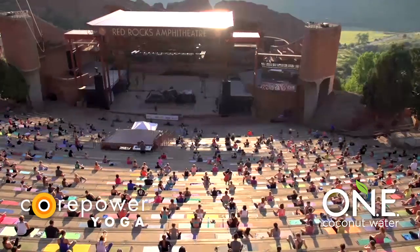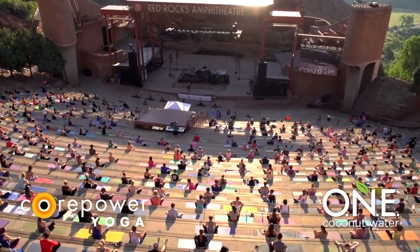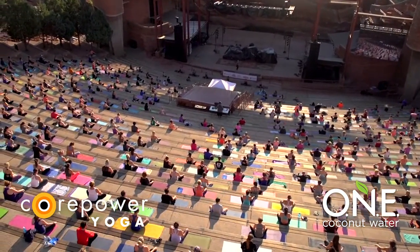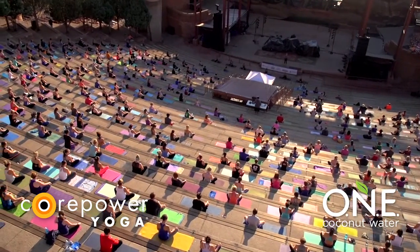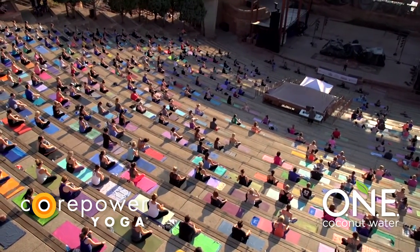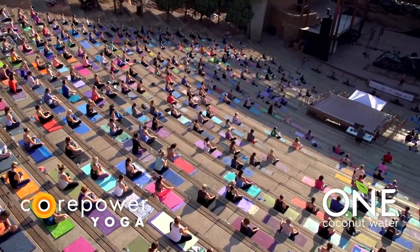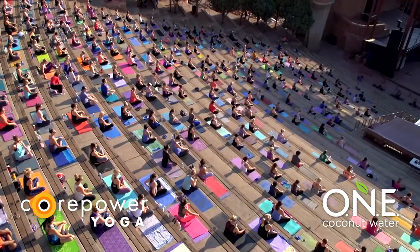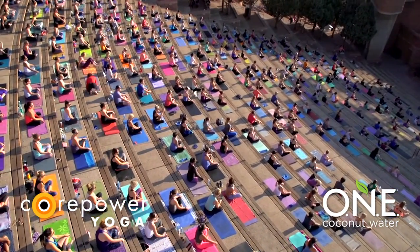Every time I step into this amphitheater, there's vibrations, there's beauty around that just starts to create a really beautiful joy within me. And I think as humans, it's really easy for us to be hard on ourselves and to not see that same magnificence in ourselves. So what I want you guys for this morning is to really soak it in, to enjoy the surroundings, the yogis around you, and to allow your mat to just be a really open space for you to connect.